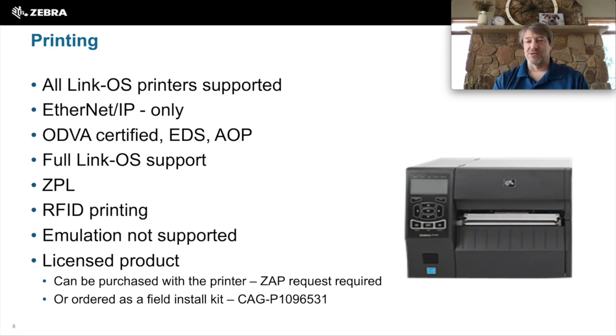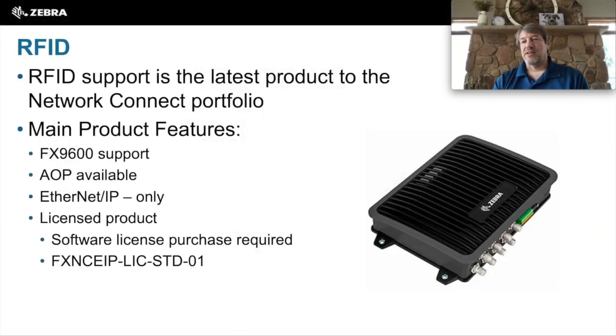It is a licensed product — it does require licensed software to be purchased and loaded onto the printer. If you need to purchase this, it is the CAG-P1096531 product. RFID is the latest introduction to the Network Connect portfolio. The FX9600 will be the supported product. This also does require licensed software to be loaded onto it. If you need that software, it is the FXNCEIP-LIC-STD-01 product.